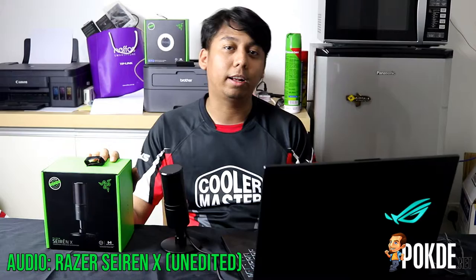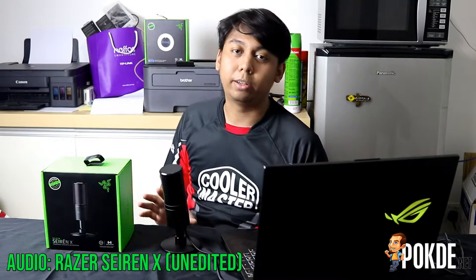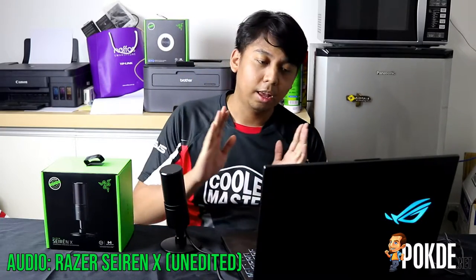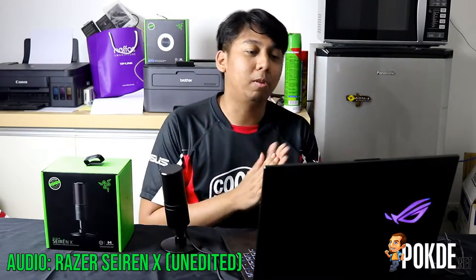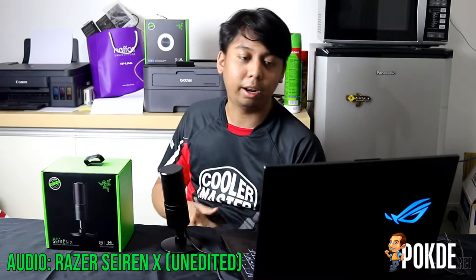It's a USB condenser mic and I'm pretty sure a lot of people have been wanting to give this mic a try, especially if you're a content creator, a video game streamer, or just someone who likes to do podcasts and stuff. There are a lot of condenser mics you could consider, but the Razer is one of the more popular options out there, especially since this is the successor to the first Razer Cyrenex.